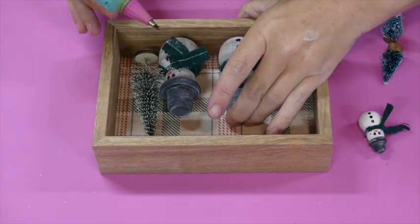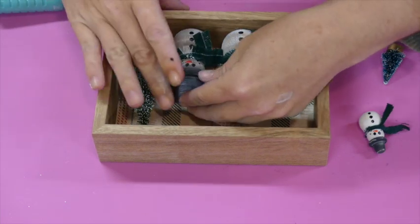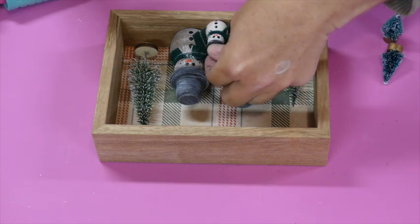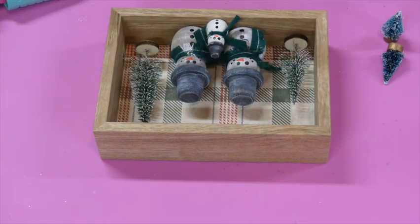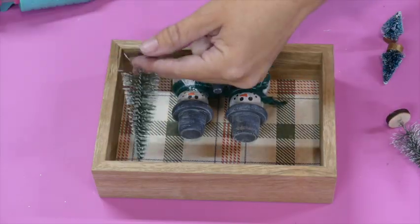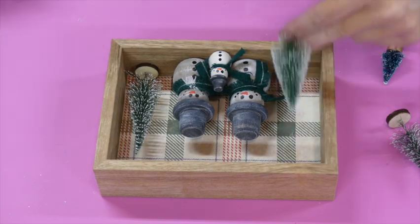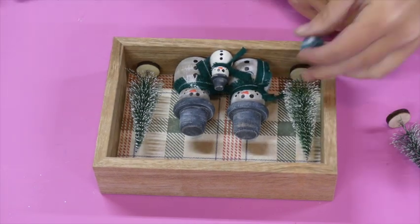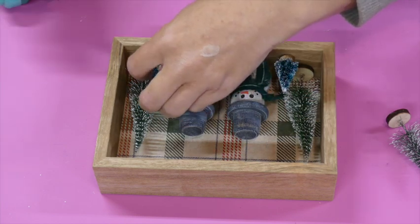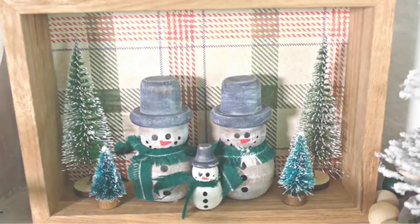I even made a little scarf for the baby snowman too. Then I'm just hot gluing them to our little picture frame. That little baby snowman is so cute! Then I'm taking some more trees from Dollar Tree and hot gluing them inside, including the little baby ones, and then this project was done. I would love to know what you guys think.